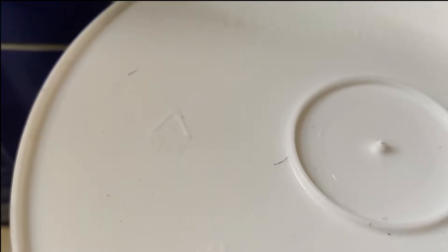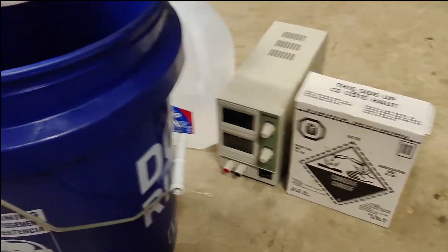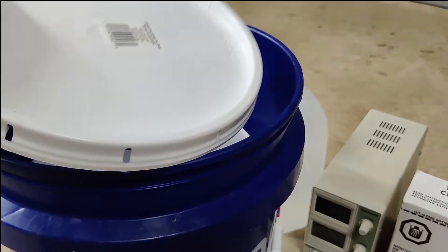The first thing I did was pick up some high-density polyethylene or HDPE buckets and lids from Lowe's. You can get these at Lowe's, Home Depot, or basically any big-box store. These type of buckets are usually safe for storing sulfuric acid.